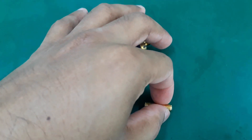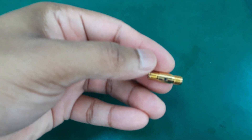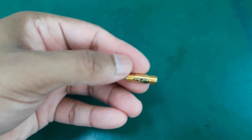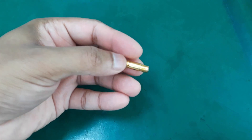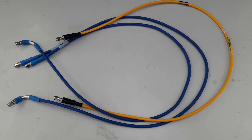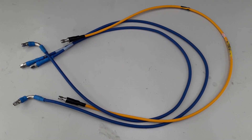This is a through cal kit. We need to connect two coaxial cables on its two sides. The through cal kit is only necessary for two-port calibration; for single-port calibration we don't need it. These are the standard 50-ohm coaxial cables that I'm going to use for calibration and measurement purposes.